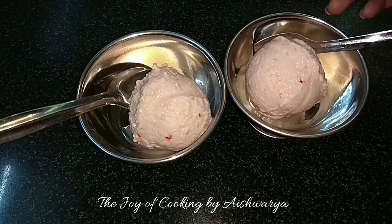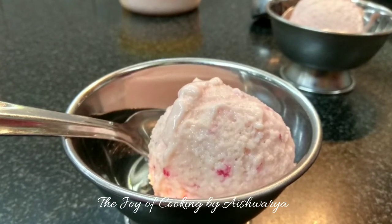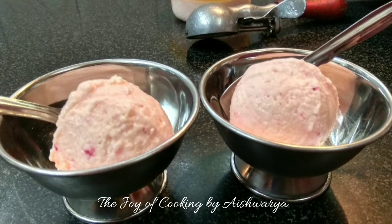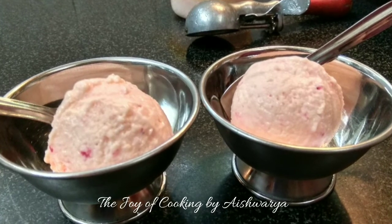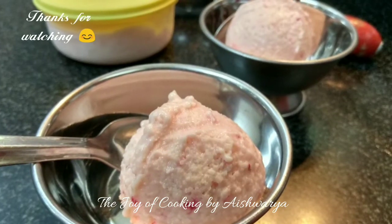Please do like my videos and subscribe to my channel, The Joy of Cooking. Hit the bell icon for notifications of the new videos that I share. Follow me on Pinterest, Instagram and Facebook. I am Aishwarya Sanil Bhivalkar signing off. Take care and I will see you next time. Bye bye.